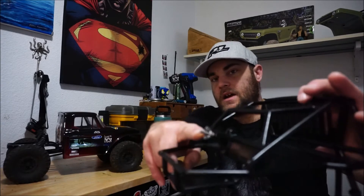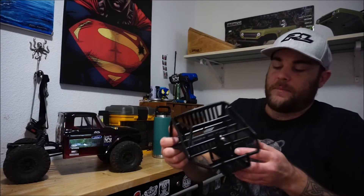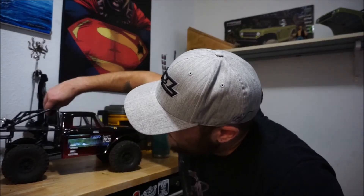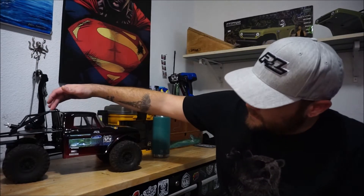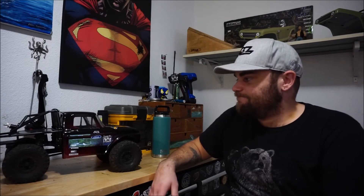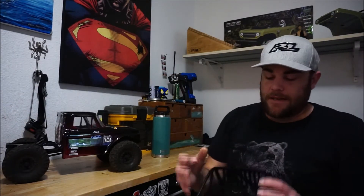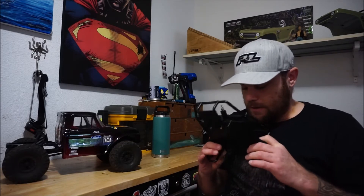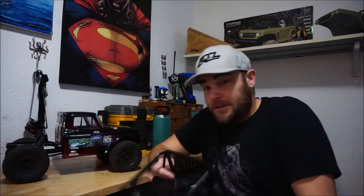It adds a lot of weight onto the back of the truck and it's not really what I want. It is nice though - it's got the spare tire mount there, mounts onto the back of your frame. You can obviously move it forward and all the way back. Because of how big this body is I needed it all the way back - it's still actually too far forward. I just wasn't feeling it, especially with all the weight over the back.